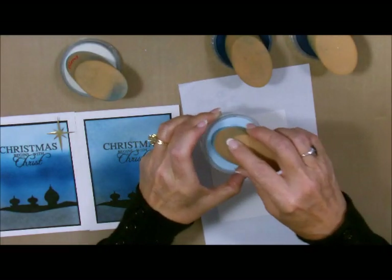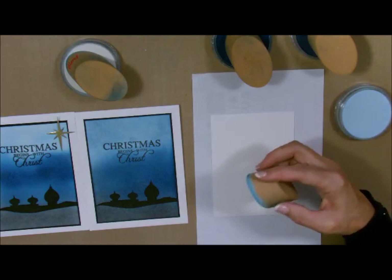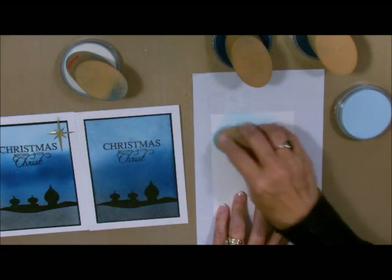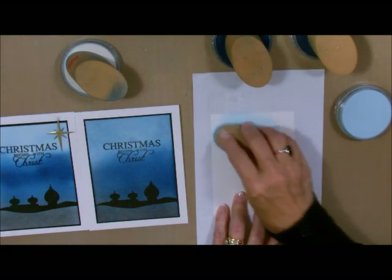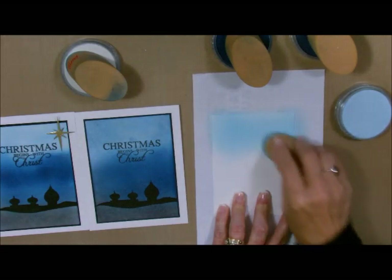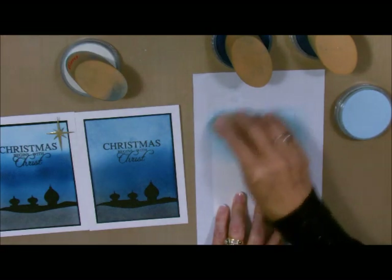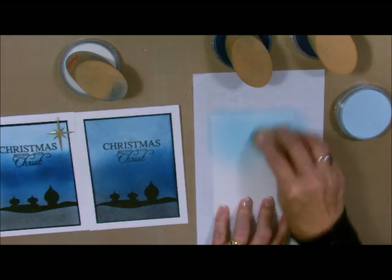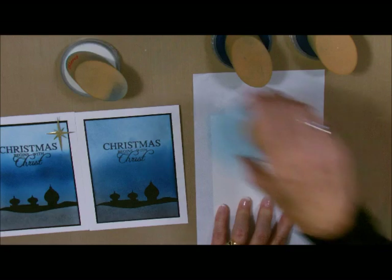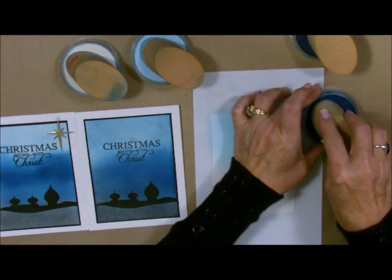Do you see how I just touched it in there and there's not a lot of dust? When you start getting too much dust you make way too much mess. If you find that you've got a lot of dust on your paper, just pick it up with your sponge and roll it around. You see how I'm just going in circular motions? We're going to blend the next color, the Catalina Splash, in with this one. Do you see how I don't have a lot of dust? It's because I didn't pick up a lot. I'm basically just touching this.